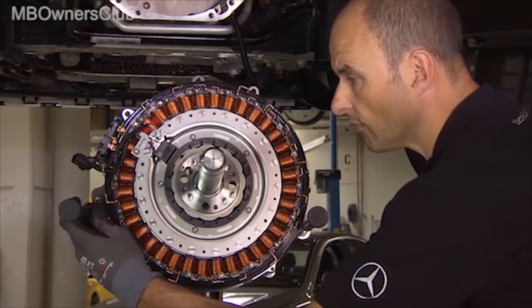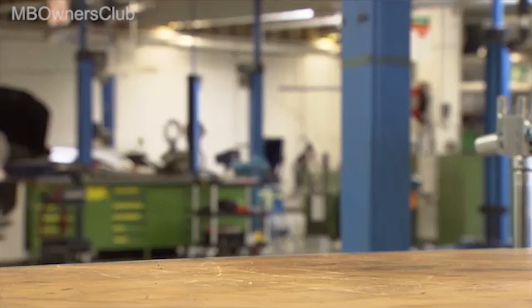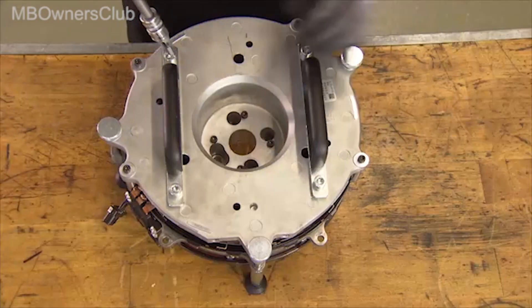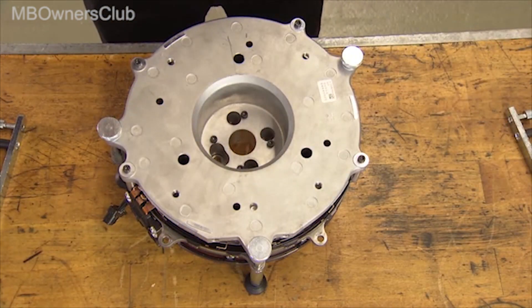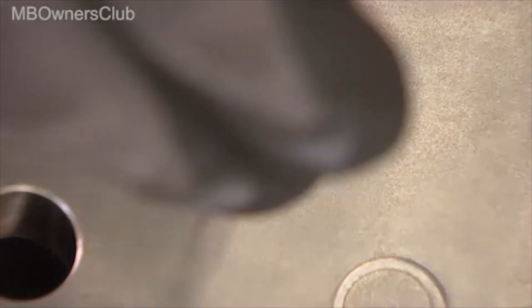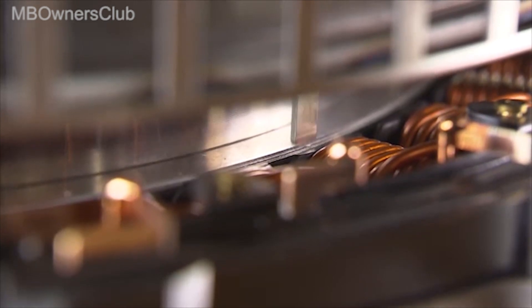Then assemble the three supports of the fixture. The ISG can now be placed on a workbench for inspection. In order to measure the air gap between the stator and the rotor, the handles must first be removed. The dimensions of the gauge can be found in the corresponding document.